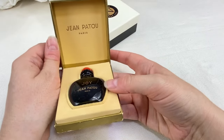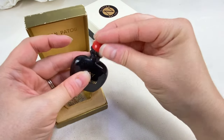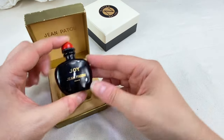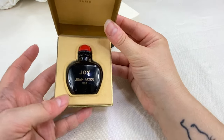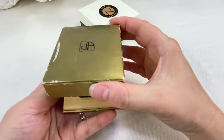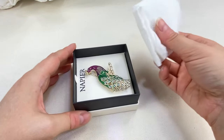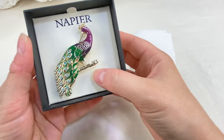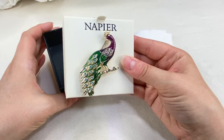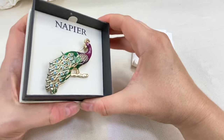Next we've got a little perfume — Jean Patou Paris. I know this isn't jewelry related, but vintage perfume can be worth quite a good amount of money sometimes, especially when it comes with its box like this. You will randomly get little perfumes or thimbles in your jewelry lots and it never hurts to look it up. Then here we have a little Napier peacock brooch — this looks like one of their newer pieces, but very nice. I love when these have their boxes because even newer Napier pieces are collectible.